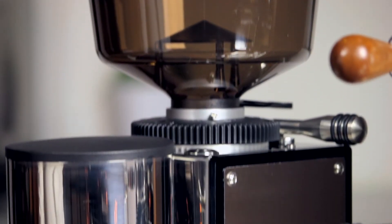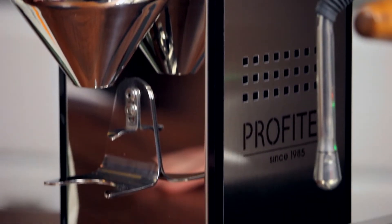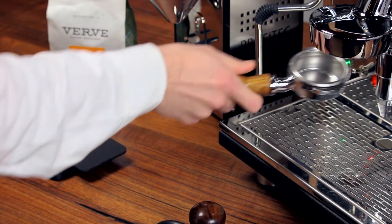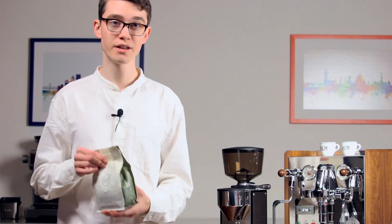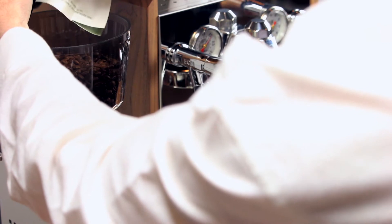Now that the grind is in the ballpark, it's time to start pulling shots. First, grab a scale and tare the weight of your portafilter. If you plan to single dose, simply weigh out your beans ahead of time and grind them through now. If you plan to use timed dosing like we're going to, now would be the time to fill your hopper. Now that the hopper is full, insert your portafilter into the portafilter holder.